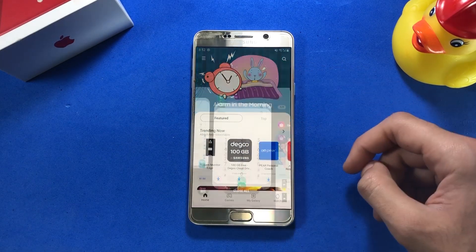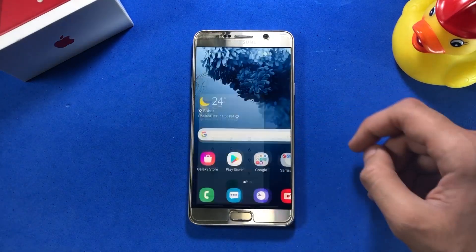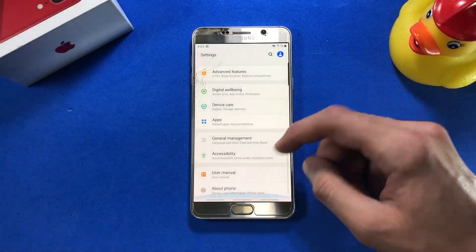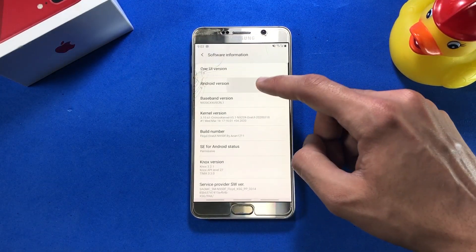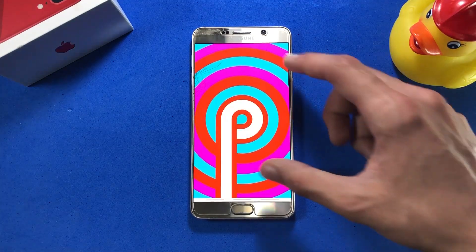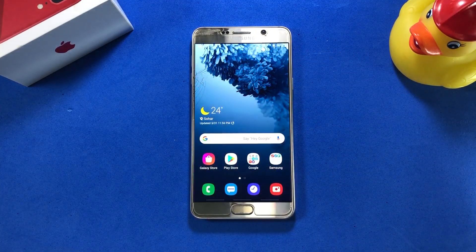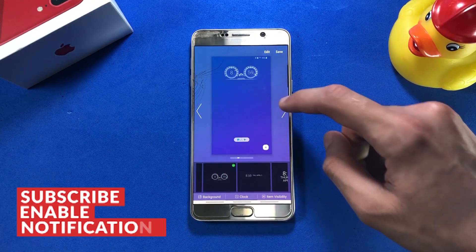I'm going to start this video with initially giving you guys a small review of the ROM so you can have an idea of what this ROM will offer you, and in the end I'll show you how to install it. Let me first show you the Android version this ROM is running on. You can see that we are on Android 9.0 Pie, and fortunately the developer of this ROM is actually working on upgrading this ROM to Android 10, which is pretty nice.